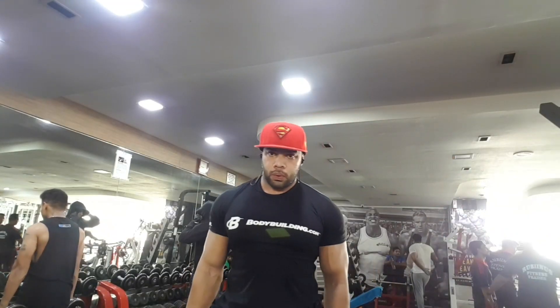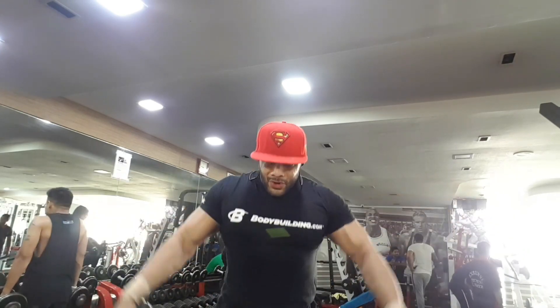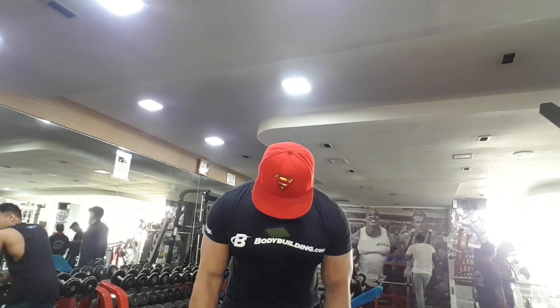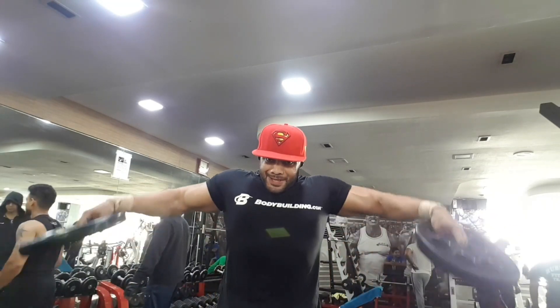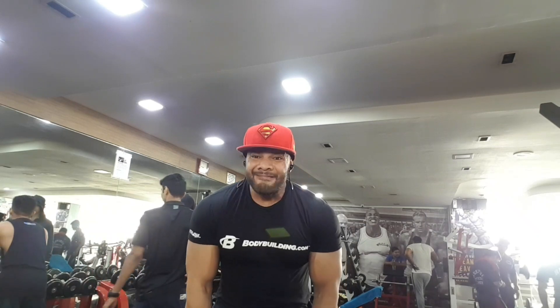Now we are doing lateral raises with 25 lb plates. I prefer dumbbells because the shoulders are more isolated. Guys, don't cheat and don't swing your body — keep it strict so you can feel it in your delts.